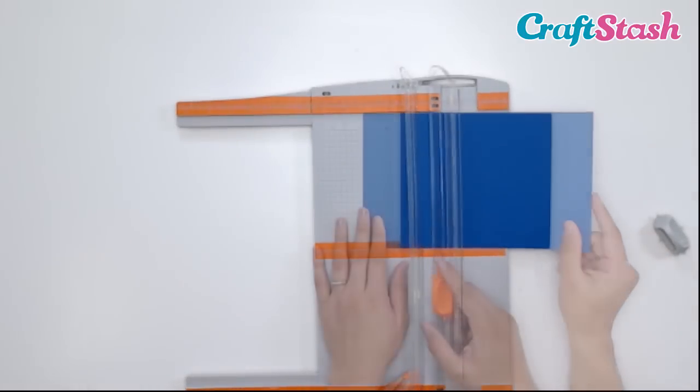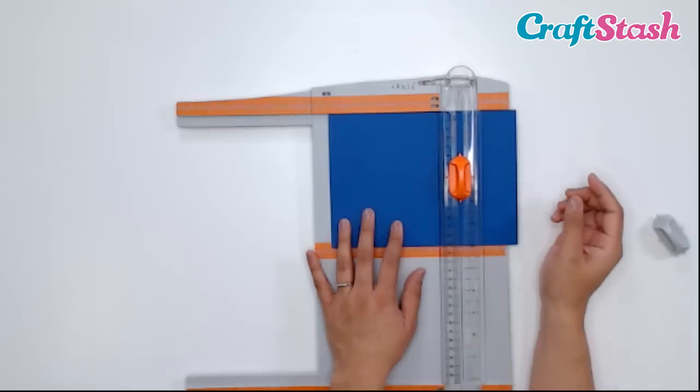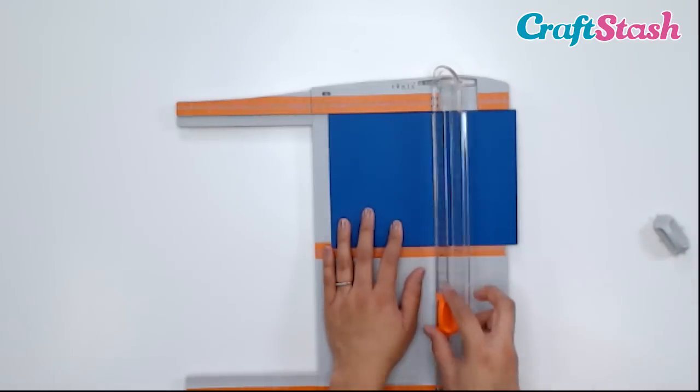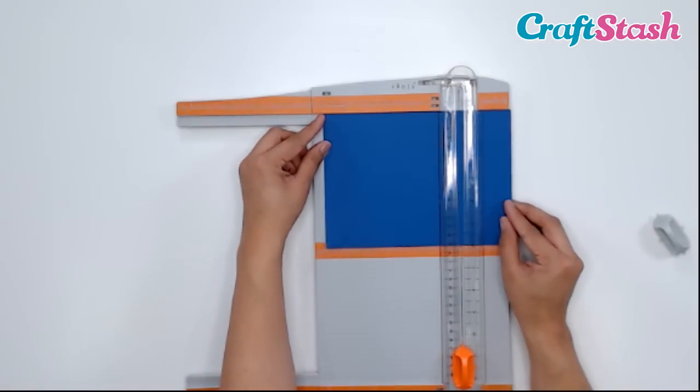Now as we're sliding our paper into the 6-inch mark, be mindful — make sure that your blade is not there. You always want to make sure it's out of the way. We're going to line this up to the 6-inch mark.